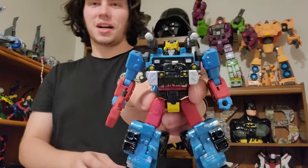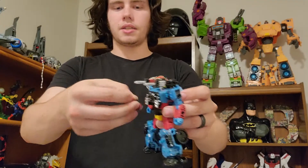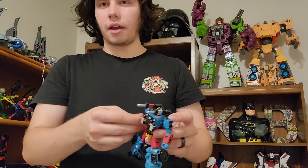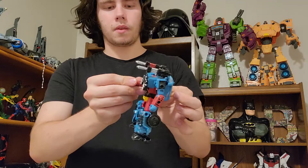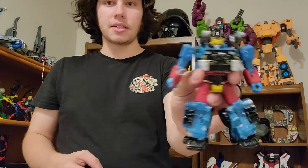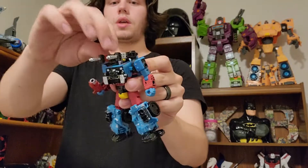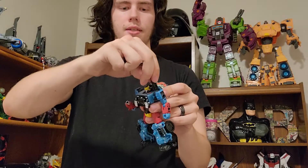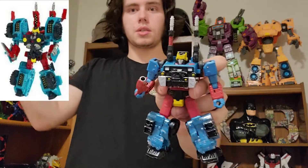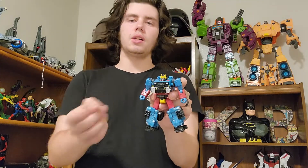Anyway, Hotshot looks really great. He's got five-millimeter ports all over. One thing I wish they had done instead of giving him this little cannon from Hound was give him a knife or something — though you can make it work as a melee weapon, and sometimes it's cool to put a blast effect in there and make it look like a lightsaber. I gave Hound's laser gun to Hotshot so he can have that shoulder cannon authenticity. I like that there are two plugs on the gun so you can stand them up and have various options, just like the original show and figure.